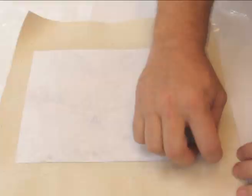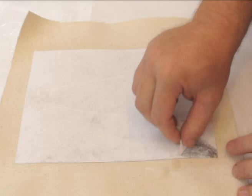The pulling angle is important. Pull slowly and carefully. You should see most of the paper coming off, but the image remaining on the surface.